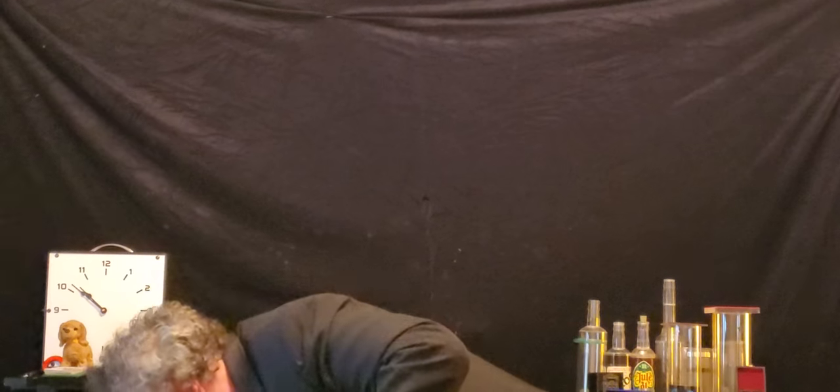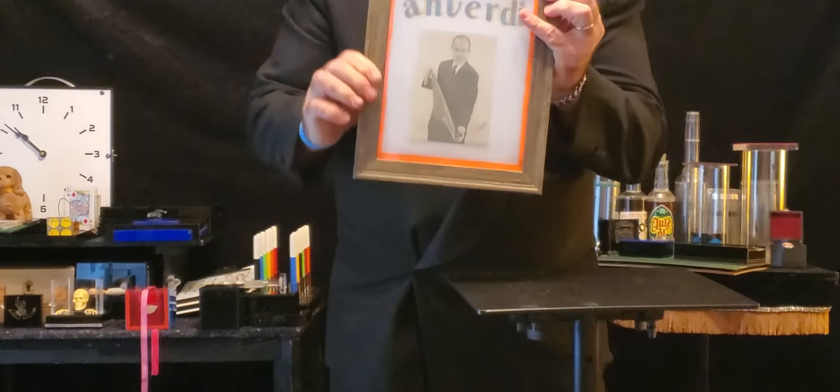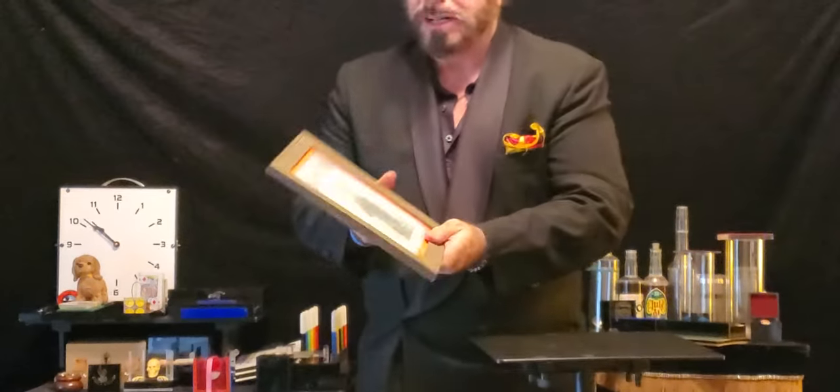I have a picture of An Verde, Sherry. Watch — he came into focus. That's An Verde. He was a brilliant, brilliant man. Let me tell you a little bit more about him. He has written several books.